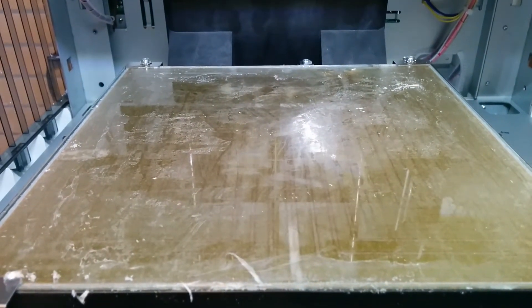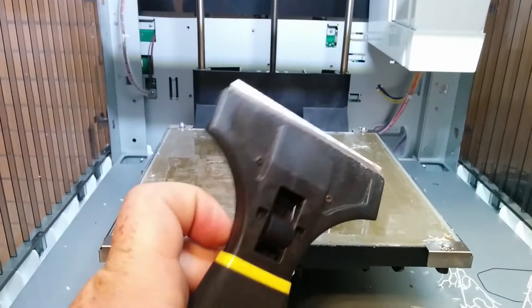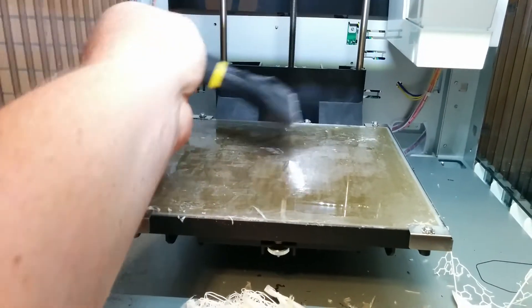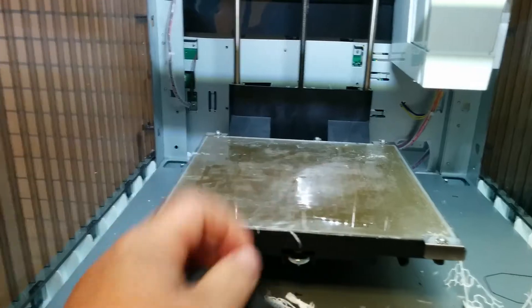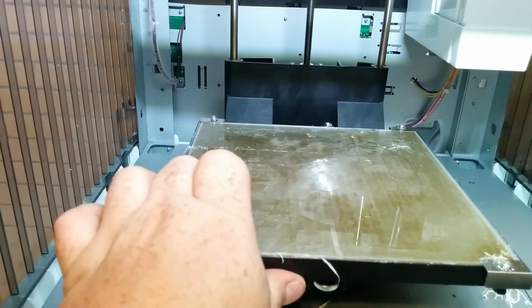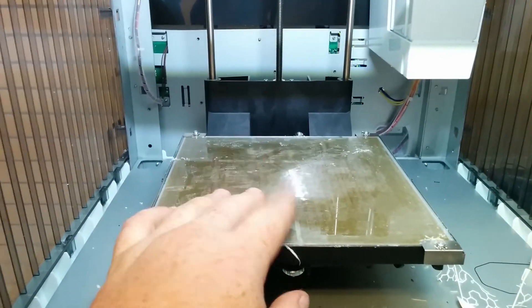You do not need to use chemicals to remove the stick glue — no acetone, no alcohol — just a scraper and a little bit of work, and you can basically get it perfectly smooth. Applying a new layer will help make the bed last longer, give you flatter prints, make them stick better, and overall a better experience.